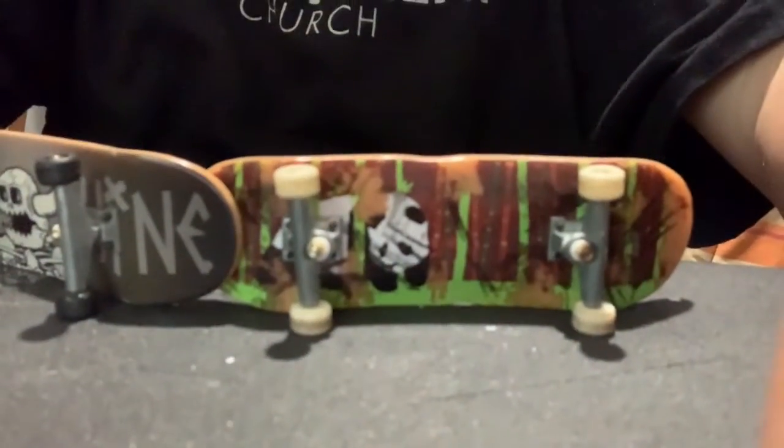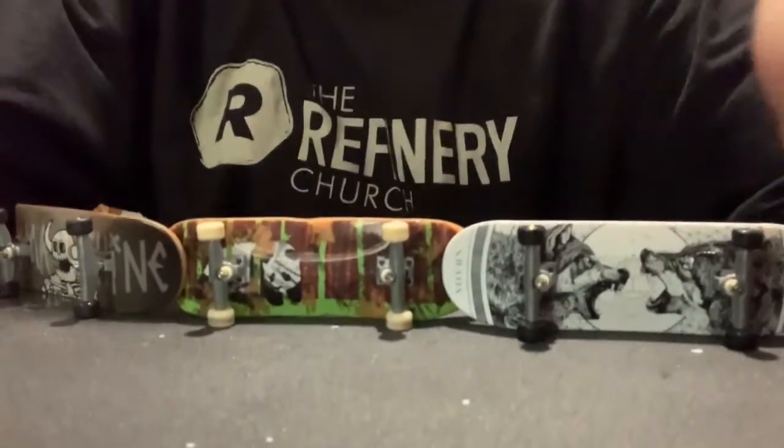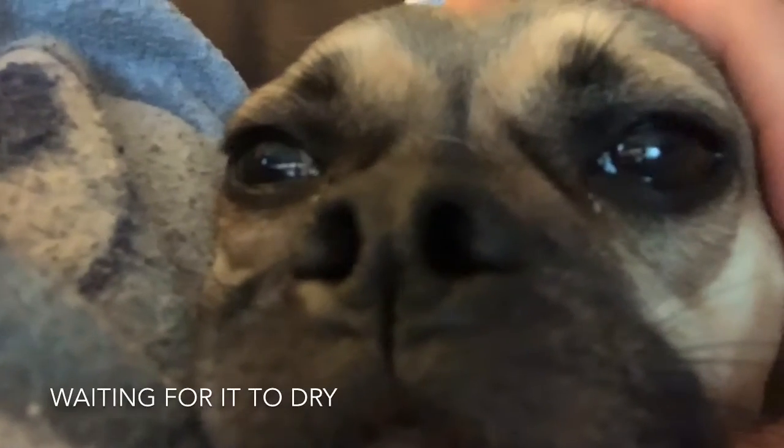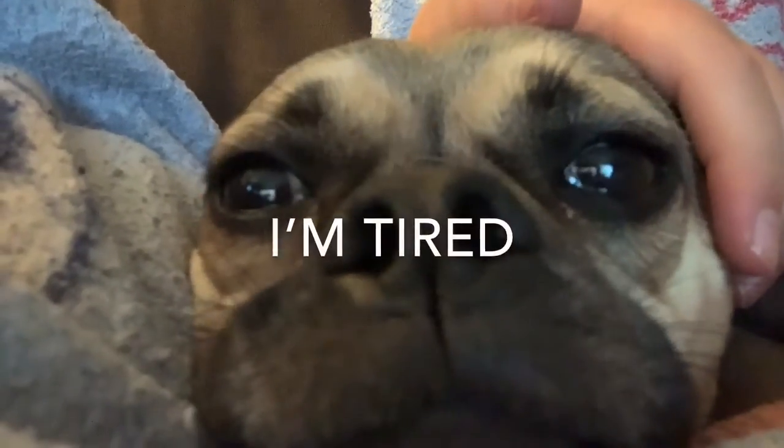Now there's two — you see these fingerboards? Now there's three. I decided this is going to be Part 1 because it's taking really long. Leave a like, subscribe, comment down below, and I'll see you guys next time — bye!